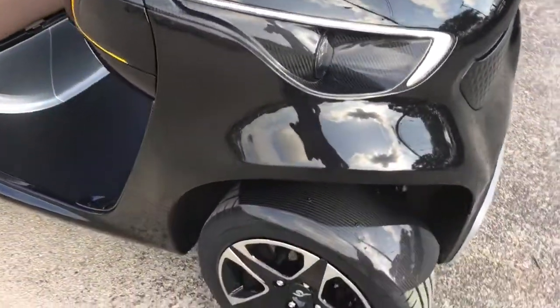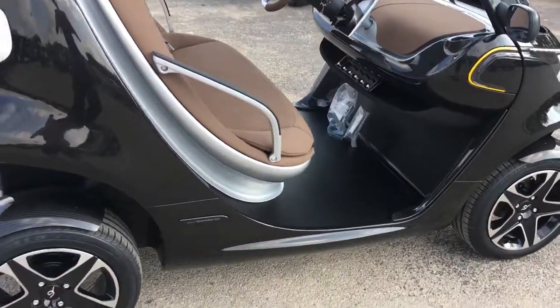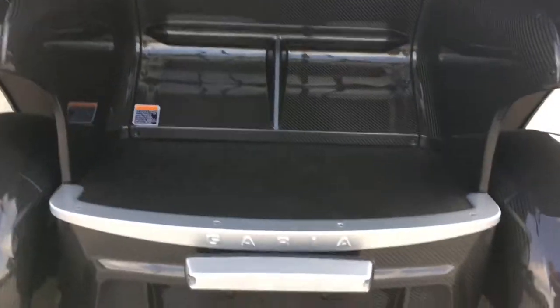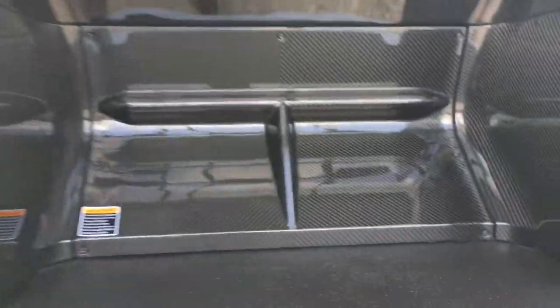Is this not just a sick piece of art? Look at all the carbon fiber back here. It's got a carbon fiber diffuser, carbon fiber fender flares.